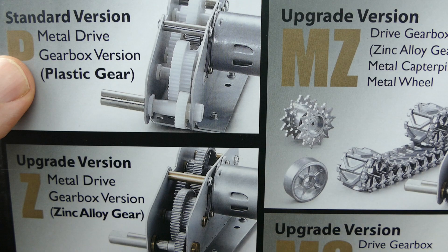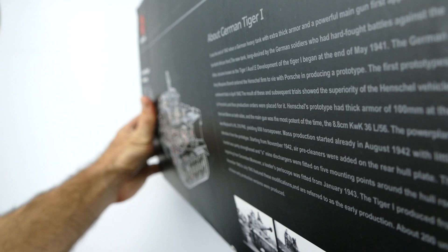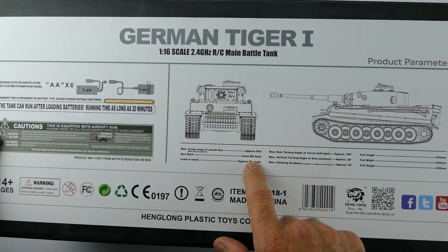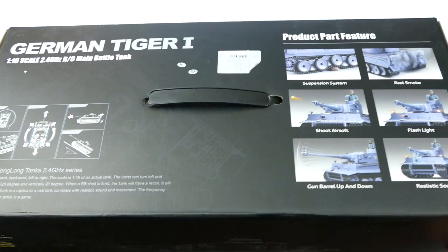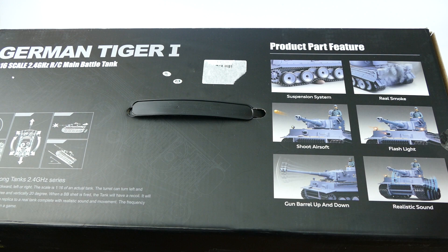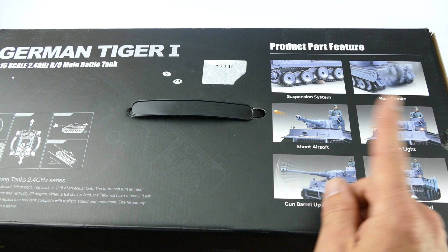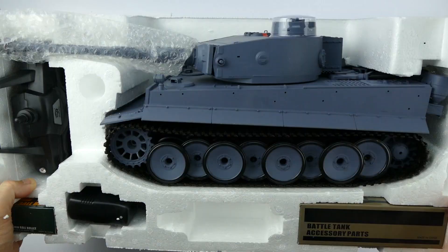Now there are upgrade parts available — this is the plastic gears version. You can get the zinc gearbox or the steel gearbox with hardened steel tracks. All this stuff will eventually be available from Gearbest. It does fire 6mm BB guns; apparently you can fire 25 metres with hop-ups and it carries 65 BBs in the turret. The top of the box gives you a bit of description: individual suspension, real smoke, flashing lights when you fire the cannon and machine gun, realistic sounds, the gun barrel moves up and down, the turret rotates, and it shoots 6mm airsoft bullets. But that's enough of me talking about the box — let's go see what you get inside.